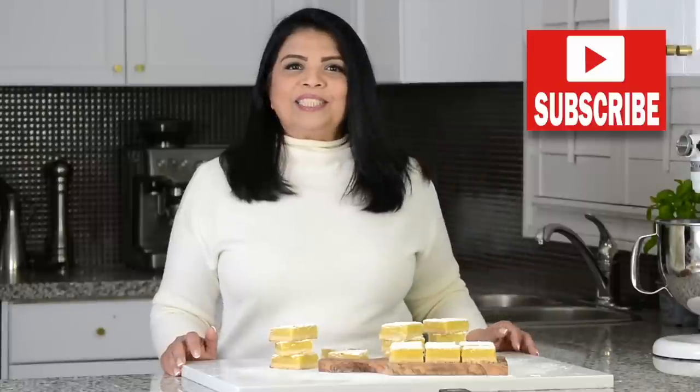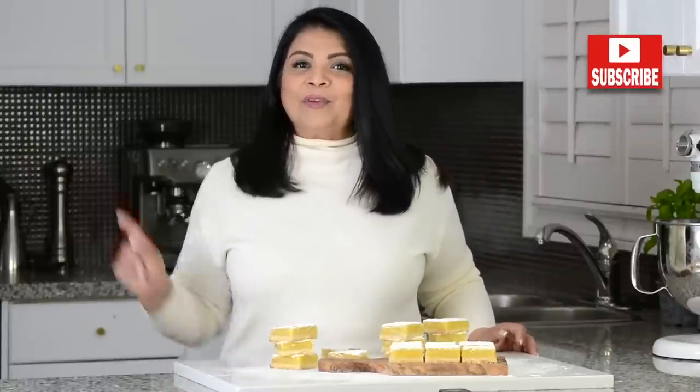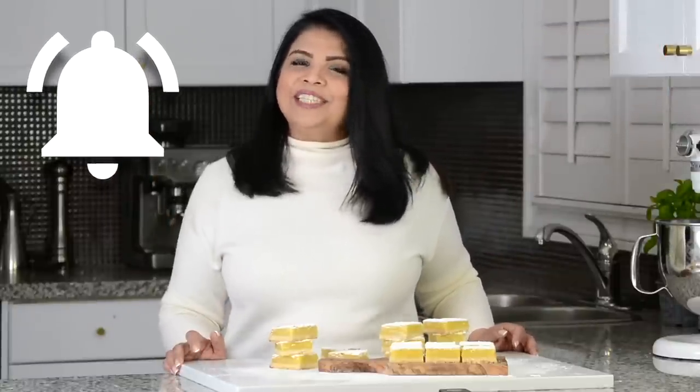If you enjoy this video, don't forget to give it a like, share and comment. And if you enjoy trying out recipes that turn out right every time, then go ahead and press that subscribe button. And while you're at it, if you hit the bell icon, you'll be the first to get notified every time I upload a new video.